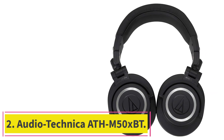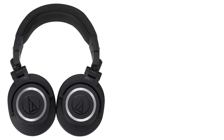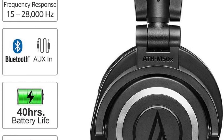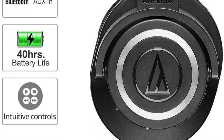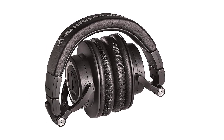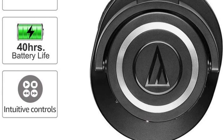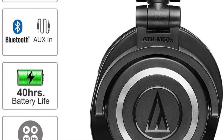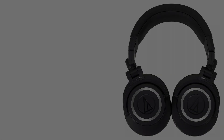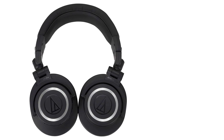Number 2: Audio-Technica ATH-M50XBT. Audio-Technica is well-known among music lovers, mainly due to their great build quality and excellent sound. The ATH-M50XBT takes all of that and offers it in a convenient wireless package. Audio-Technica provides great sound over great features, which suits a lot of audiophiles. Having an easy-to-use, basic headset that sounds exceptional is better than getting a feature-rich set that sounds average at best.